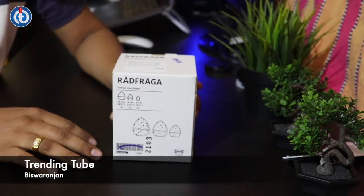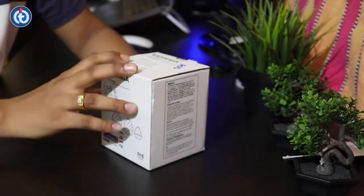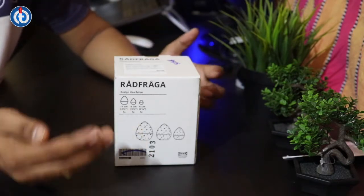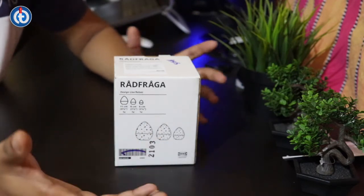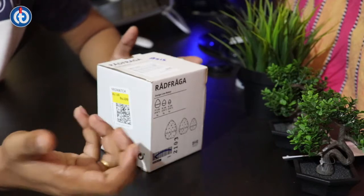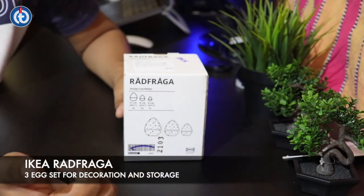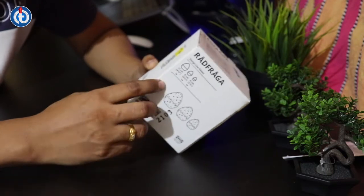Hey guys, welcome to Trending Tube Friends. My name is Biswa and in this video I'm going to show you a product from IKEA. I got it at the IKEA secondhand sale. If you don't know about the secondhand sale, they have something called a resale or recycle section where someone can sell a used item, or maybe a mismatched item with some color differences. They sell it under the resale category, and you can find these items in a different section in IKEA stores.